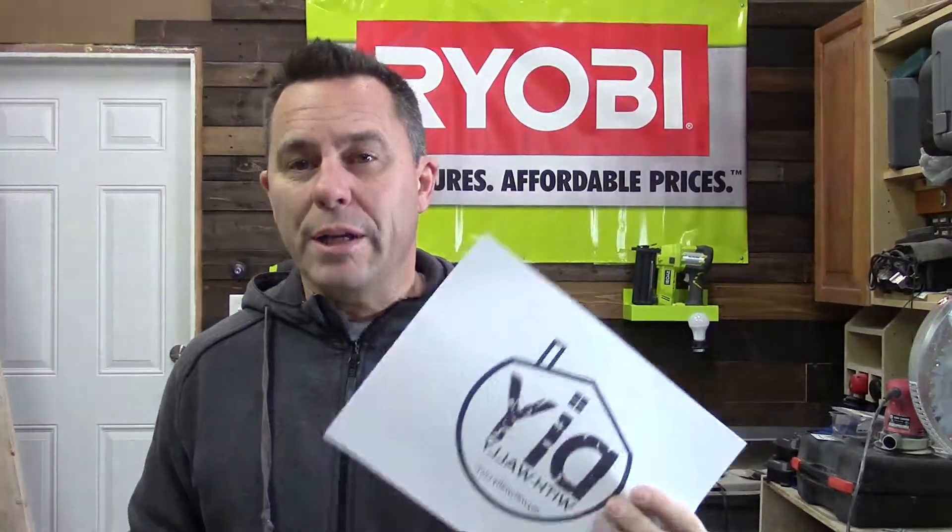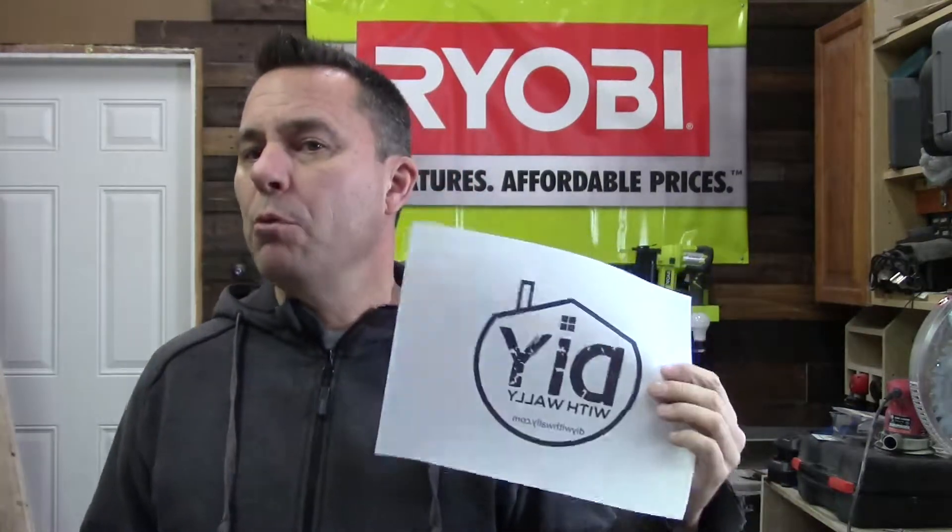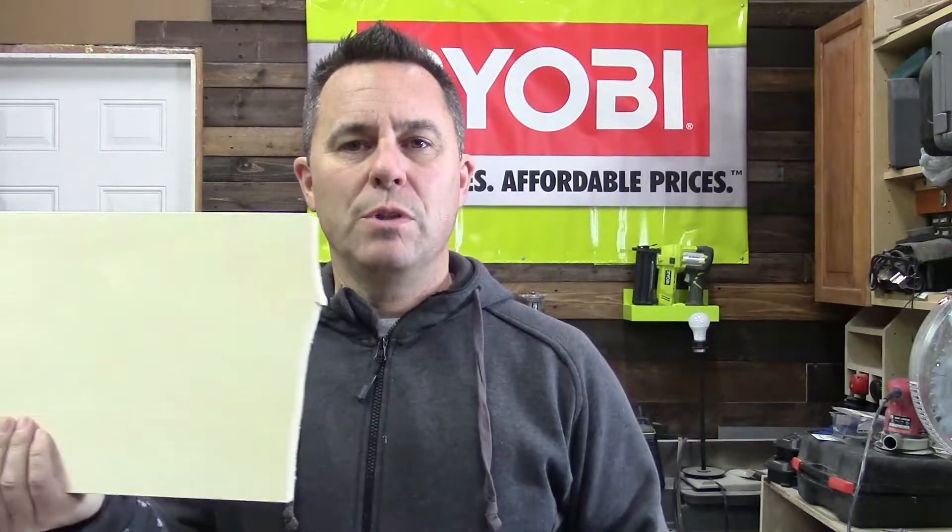The first thing you want to do is print off the picture you want on your wooden sign. The important thing here is to do it on a laser printer — inkjet printers don't work quite as well. If you don't have one at home, go down to your local copy shop. Print it off first, then trim it to its final size, and we're also going to do the exact same thing to the piece of pine.